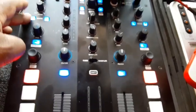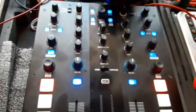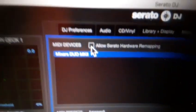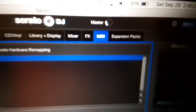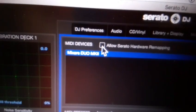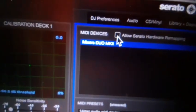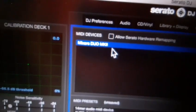Prior to this it was not working and no one had a video out for it. If you have any MIDI mapping or anything that's not working on Serato, make sure you go back to the MIDI tab and make sure 'Allow Serato Hardware Remapping' is unchecked. Once it's unchecked, it should work.